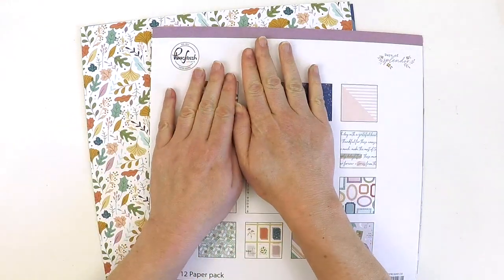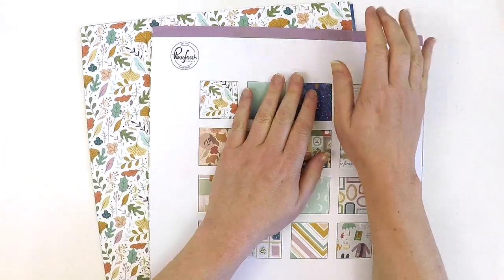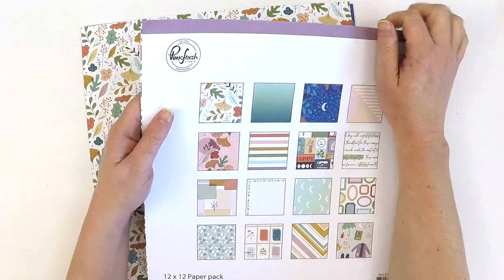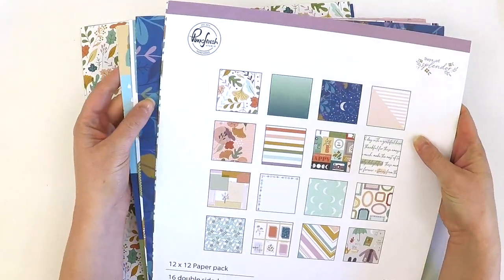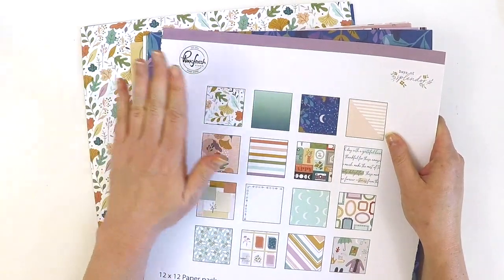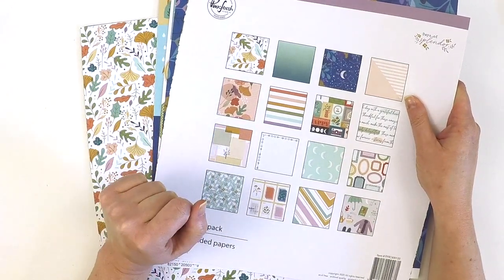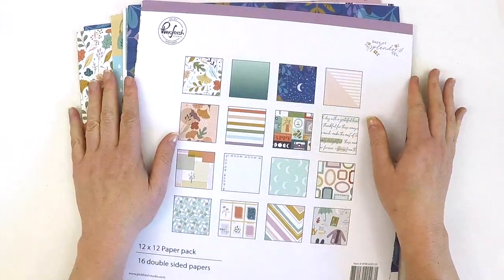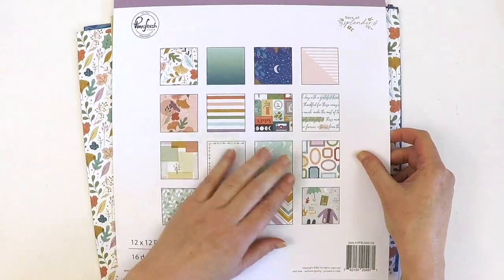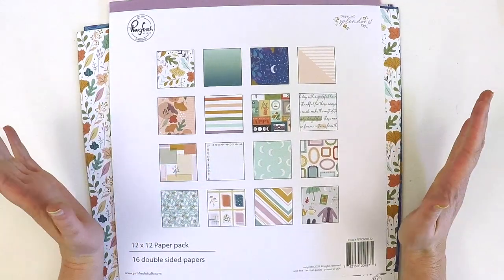I'm going to show you through all the papers. I got the 12x12 paper pack which has 16 double-sided pieces. You get two of each, so technically you get an A and a B side of each — because sometimes picking the A and the B is just too hard and you need both. Here's a little snapshot of what we're about to dive into. The colors are really — in America you call it fall, in Australia we call it autumn — those real autumny tones.